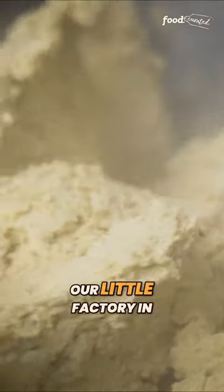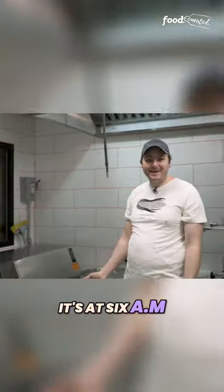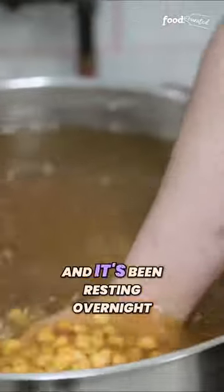So this is our little factory in our restaurant. Welcome to Sobre Masa. This is at 6 a.m. This is the corn that we've been cooking, and it's been resting overnight.